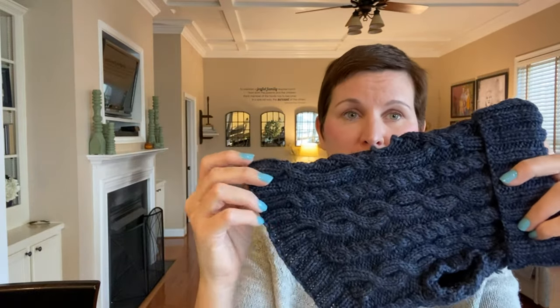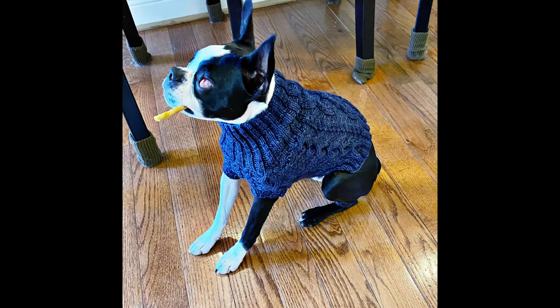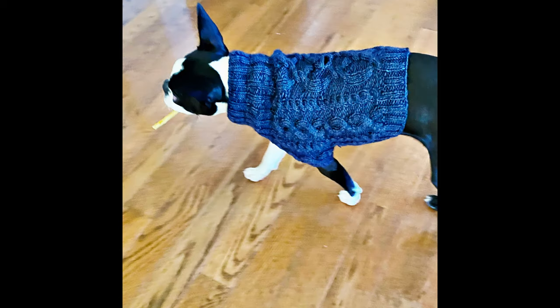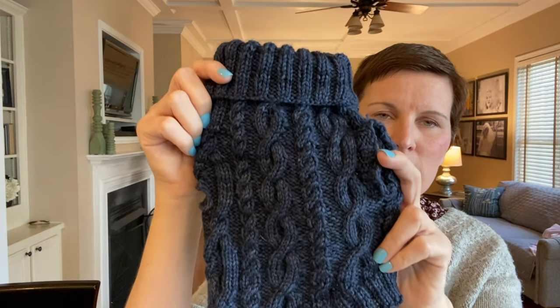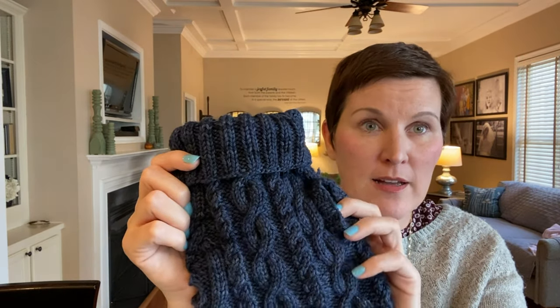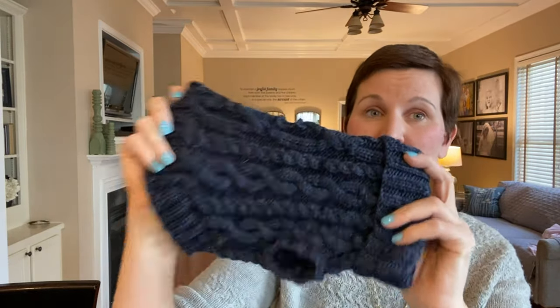I think it's fine, but it really needs to be longer in the back. I'll show some pictures of him wearing it. He does not love it, but what dog loves a sweater? I think in the winter time he's going to be glad to have it. This came out really good. On Etsy the patterns don't always have names, but if you put in 'cable dog sweater, Carol Rosa' — she's the knitwear designer — you can find this pattern.